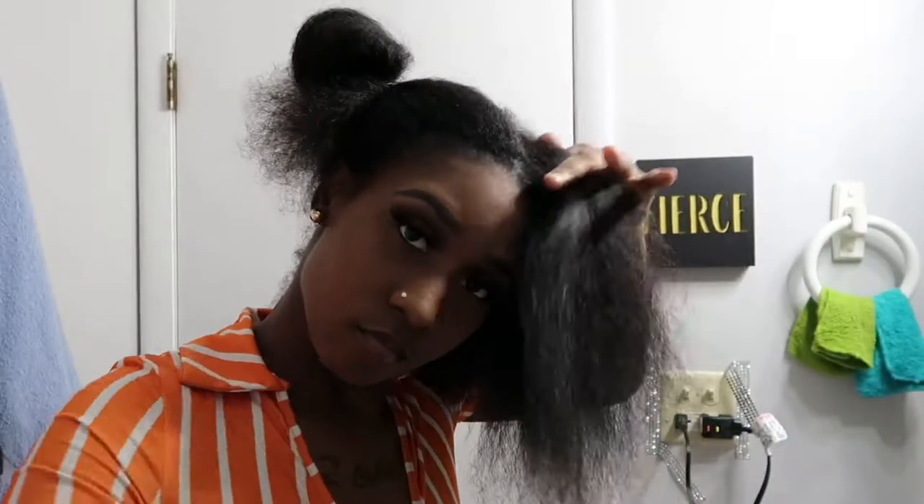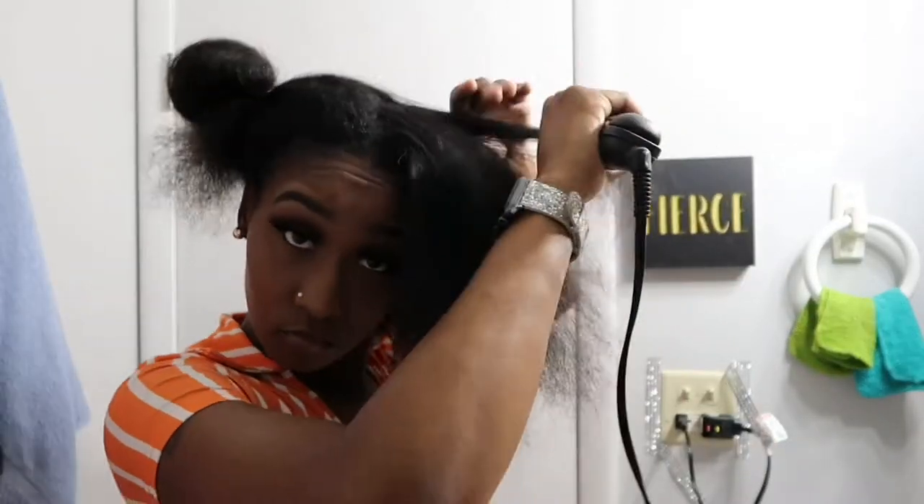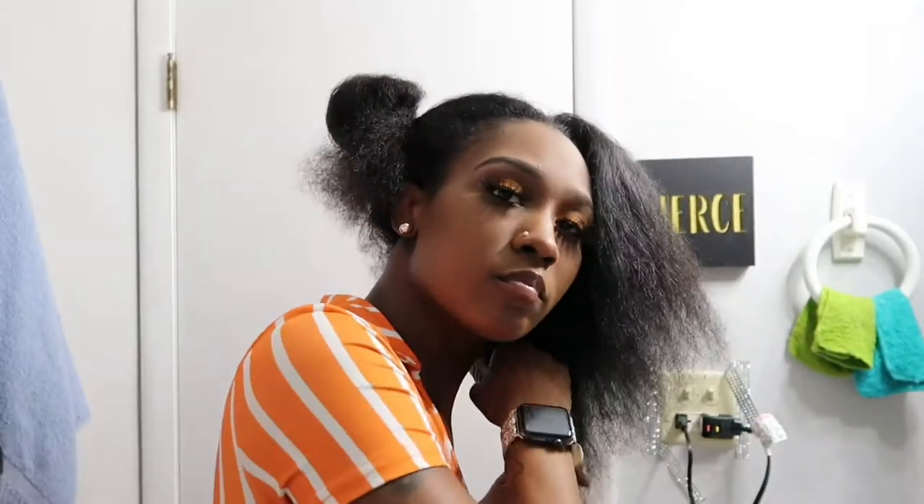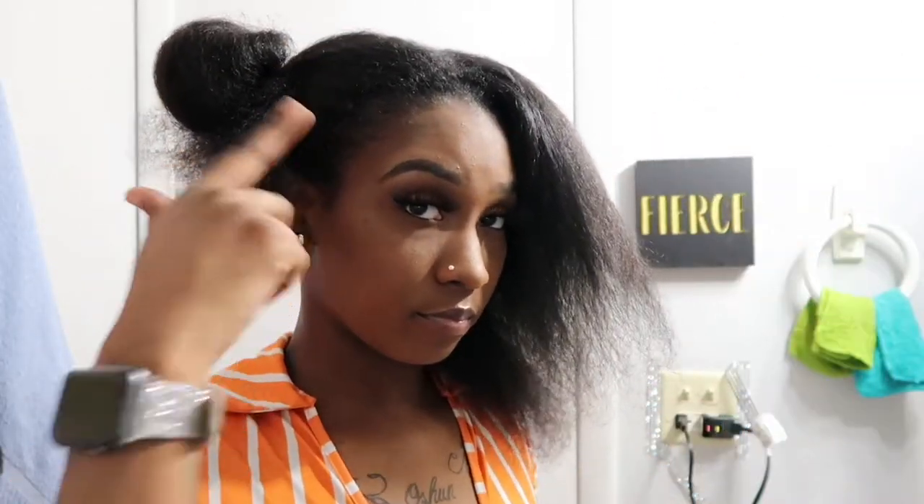Next, I know it's a little ghetto but bear with me. I'm pretty much straightening the outside of my hair only, because I feel like I don't need to put heat all over my head — I'm just trying to protect my hair a little bit. I'm just flat ironing it kind of straight so it can look more sleek.